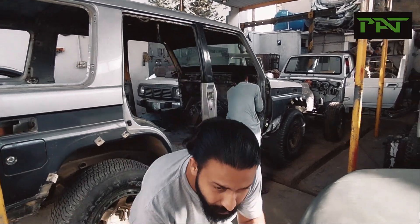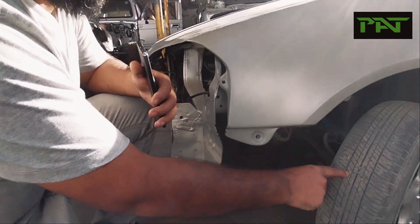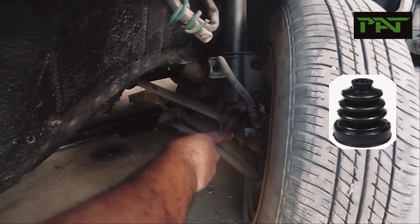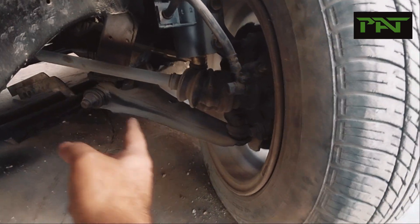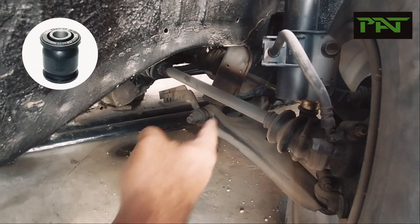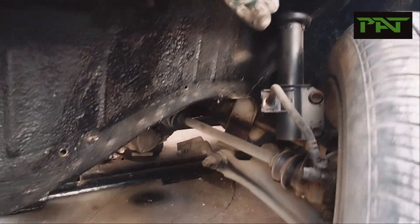For the front suspension, a very quick and easy check: if you turn your tire, you can inspect the axle boot, the lower arm, the ball joint, and the dust cover.